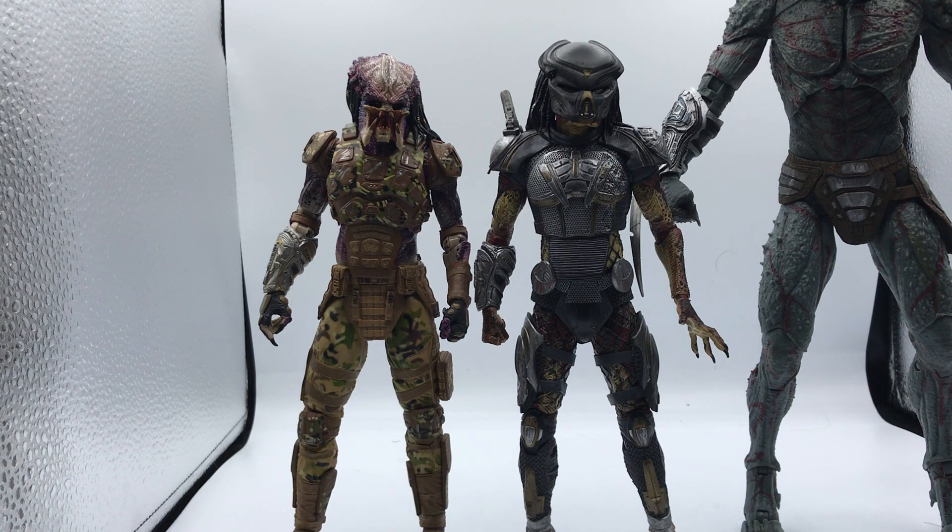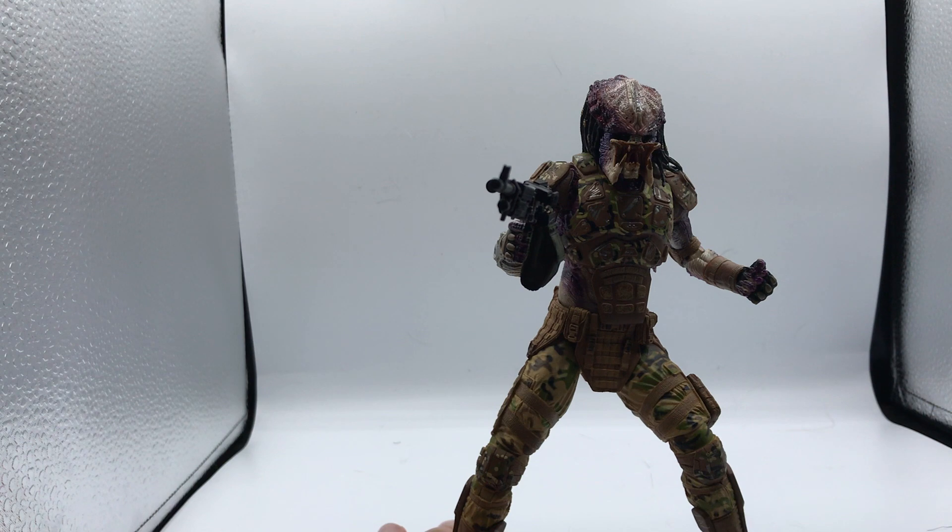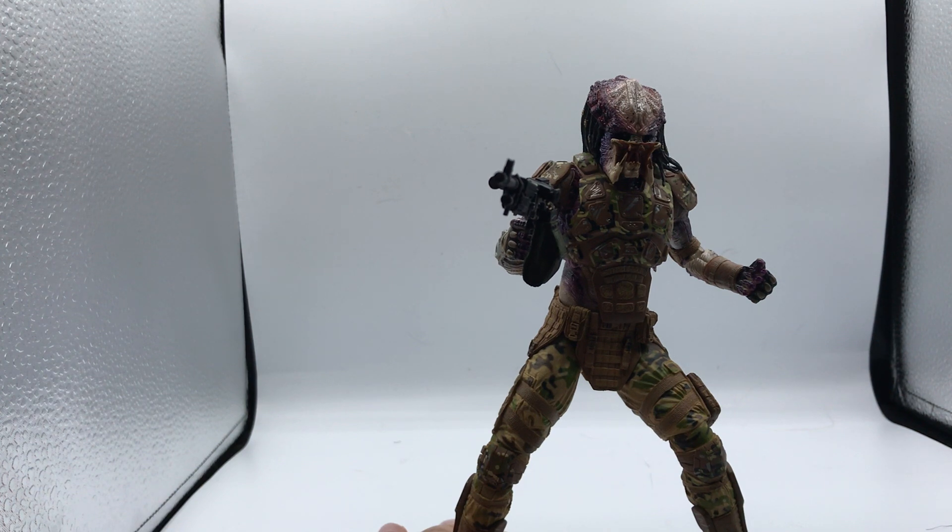For my overall review, I would say this figure is about equal to the Fugitive Predator, and I do like the color scheme a lot. His ankle articulation is the main letdown, but NECA did a great job with this one. One thing I will say is that he was very stiff out of the box and I was scared I was going to break him, so I did heat up his joints before articulating him a lot. I've had a lot of fun posing him — I've had him for about a day and a half. He's a great figure and I would definitely recommend him, just take precaution when you first get him.